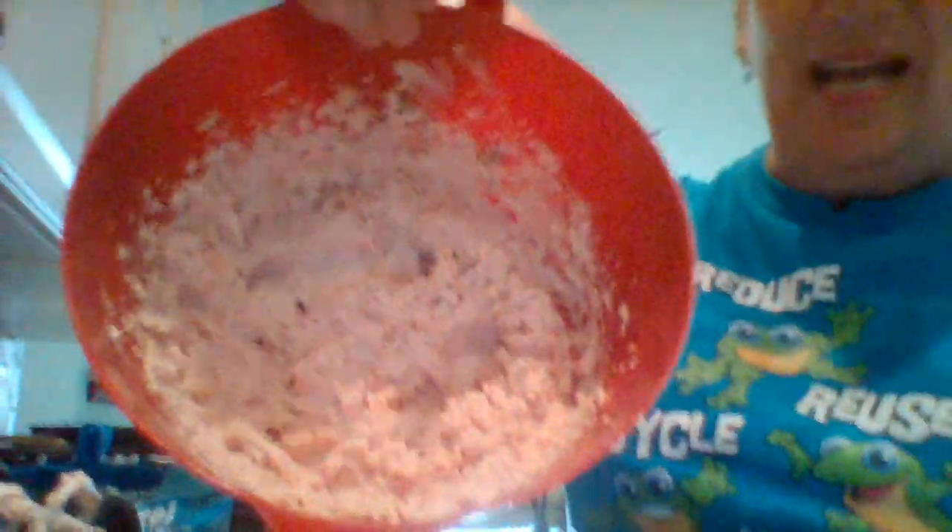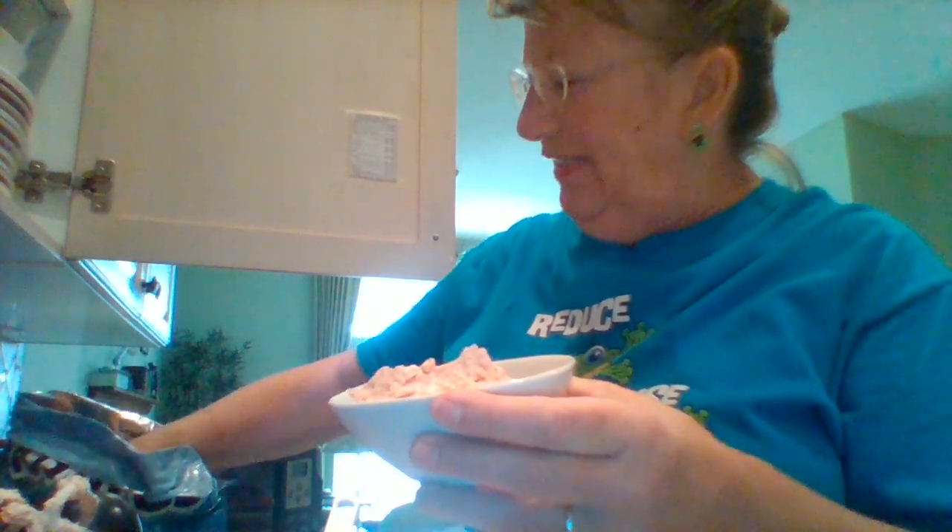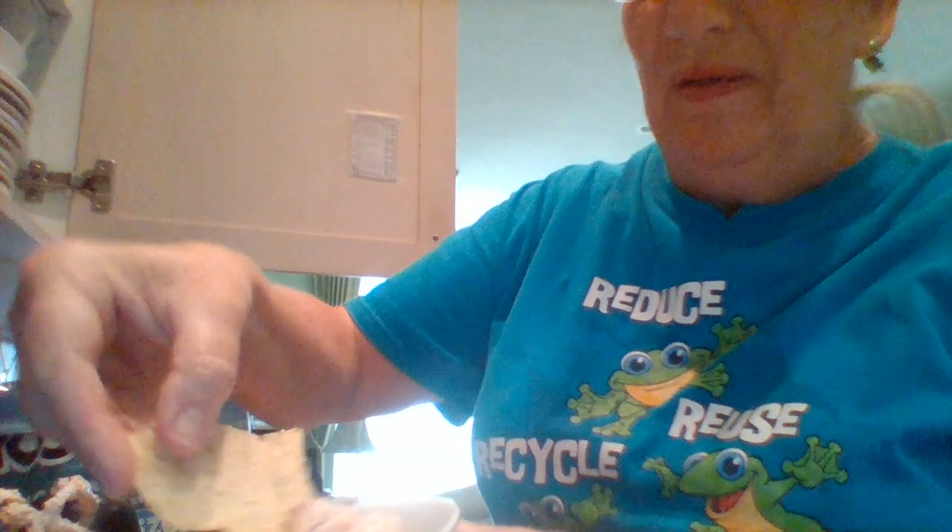This is what it looks like when it's done. Now you can scoop it out and put it in a nice container. Ms. Boken's going to put it in this little tiny cup. Then you can get a chip and you can dip, and you can eat. That is delicious! You can make it at home. Have a nice weekend.